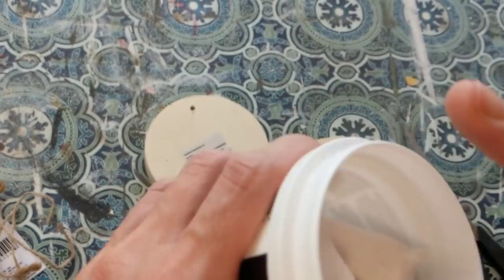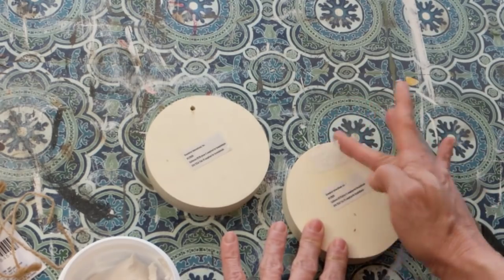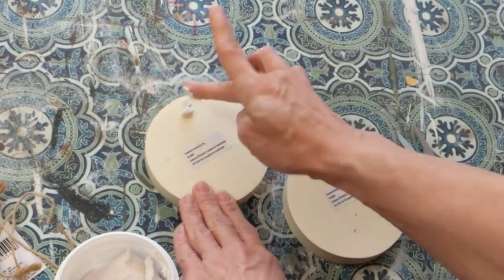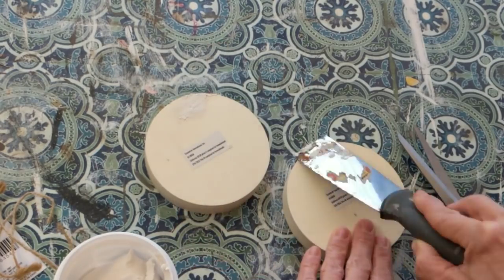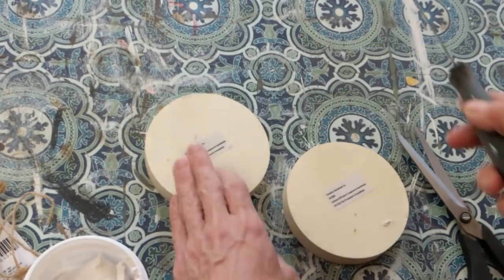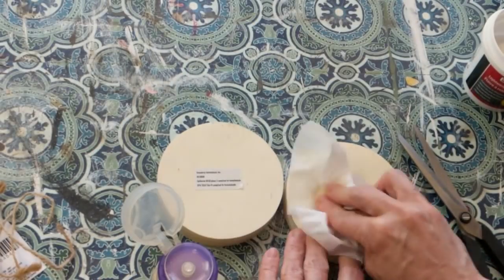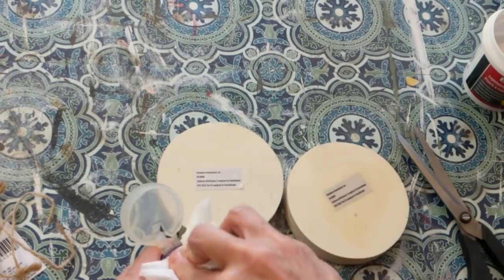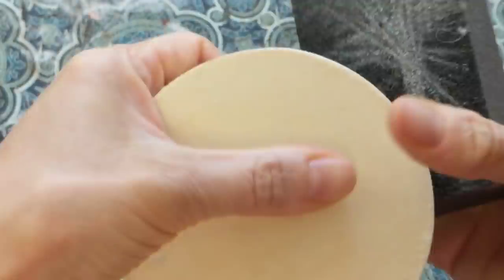If you can't find these, you can use two circle plaques from Walmart or Hobby Lobby. Taking some spackle from Dollar Tree, I'm just using my finger to push it down in that hole. These circles are like three-quarters of an inch thick, so you want to make sure you get it in there, then flip it over after you scrape off the excess to make sure you have it on the other side as well. Here I'm using some Goo Gone to loosen up and remove the stickers from the circles. Once that's done, I'm using one of my sanding blocks from Dollar Tree just to smooth out some of the edges.